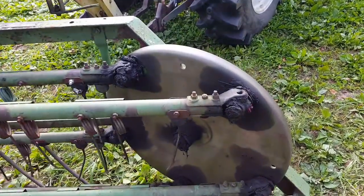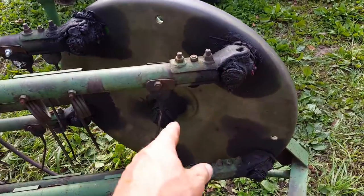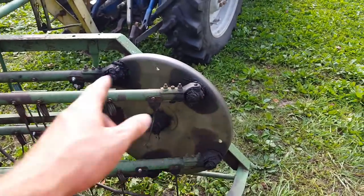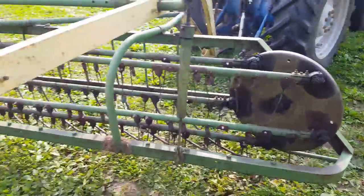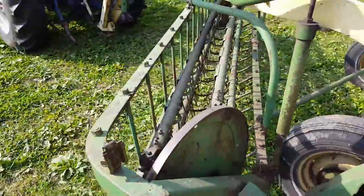We've got everything greased up here and this doesn't have too many grease fittings on it — just the center joints, the center shaft, and then all these U-joints going around here. Pretty easy to get ready to go with this one, but we always grease every time I use it.